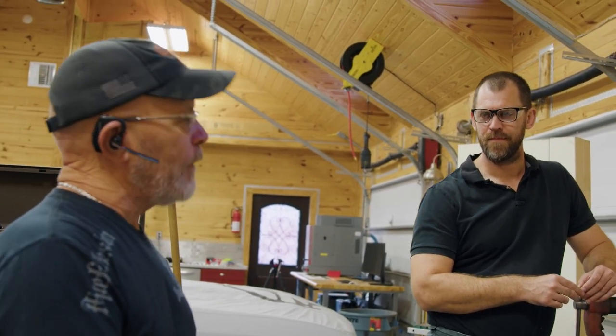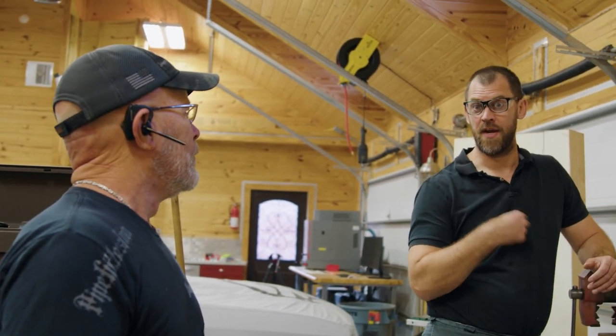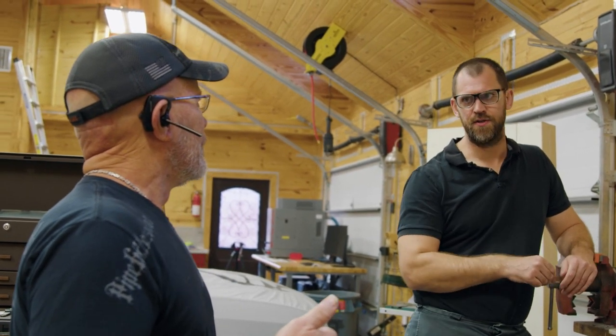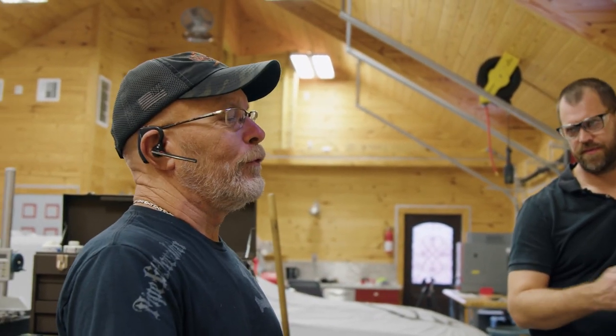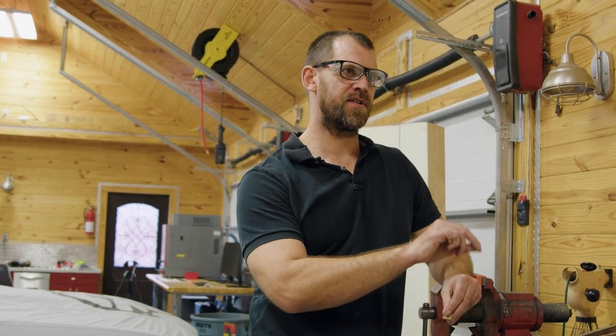It drives me crazy when we ship an MDV and two or three days later get an email asking how to sharpen it. The knife shouldn't need sharpening yet. People have this thing where they like to put their own edge on a knife — but is the factory edge sharp enough to do the job? Of course it is. The less you sharpen your knife, the longer it will last. There's no reason to pre-sharpen a knife; you're just adding wear.